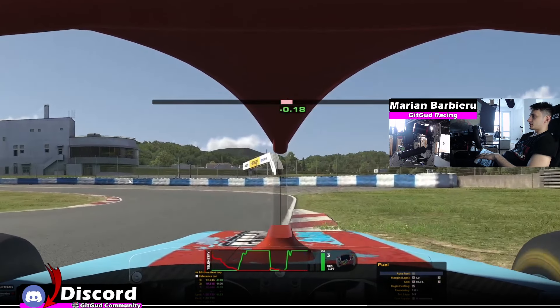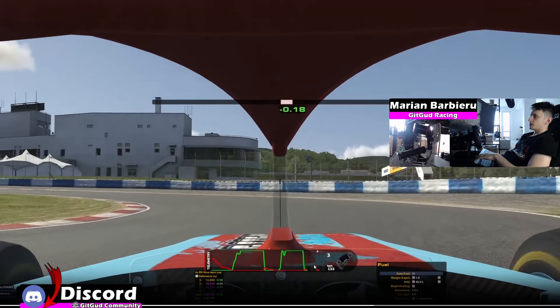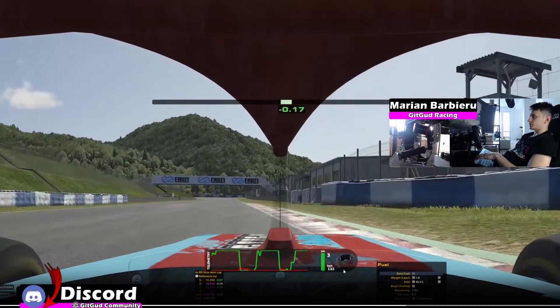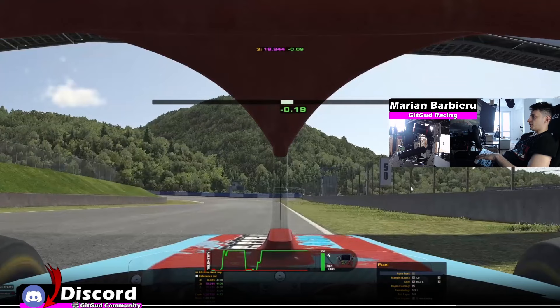And now for the next left-hander, my reference for turning is the moment that I mount this curb. Whenever I feel in the wheel that I'm over the curbing on the right side, I'm committing to the corner. I'm just barely braking at 5% again and then cutting it very late, using all the track and getting almost to the grass. Cutting the curb on this track will mean a lot of lap time.